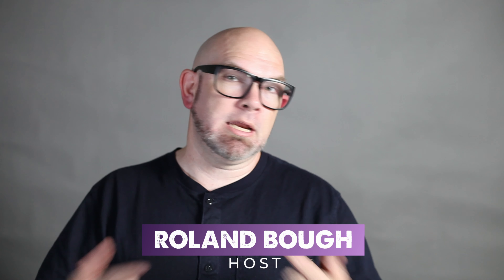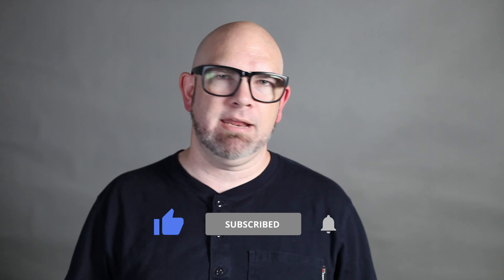Welcome to another video. My name is Ro, maker and breaker of things on DIY Dot. If this is your first time here and you enjoy DIY projects, making and breaking things, or are on your own maker journey, let's travel together. Just click the subscribe button and bell so you don't miss anything.